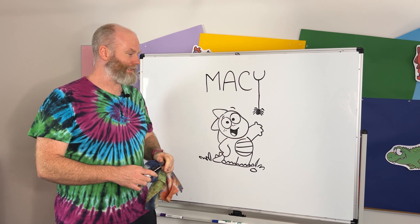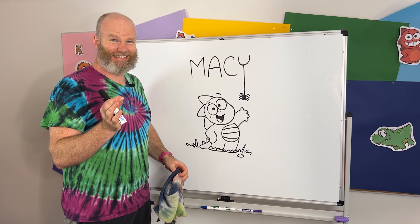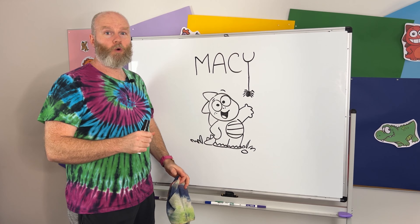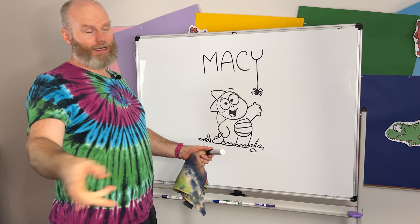Macy! Mackie! Pretty sure it's Macy. Today, we're gonna draw your requested picture, which is Spider-Man — no, an elephant wearing a Spider-Man dress.